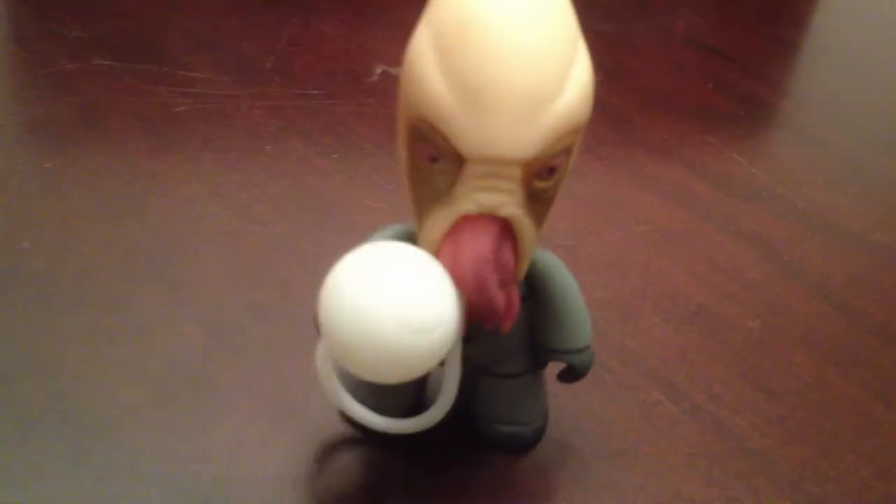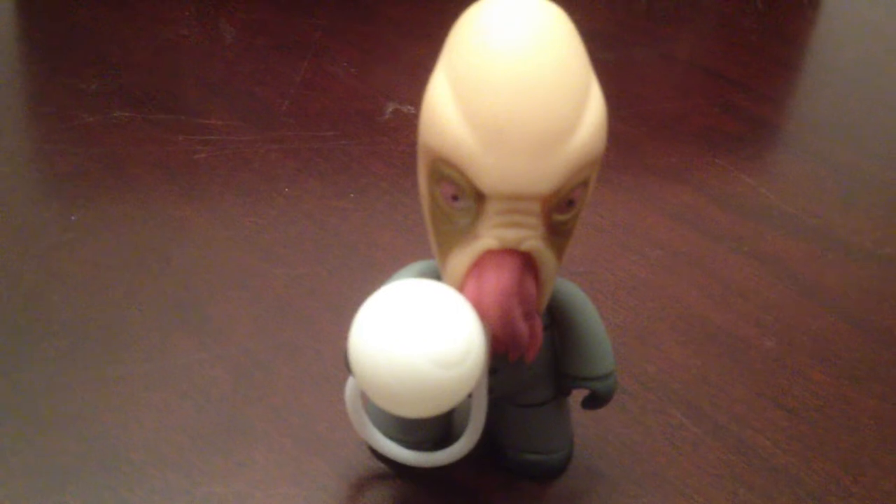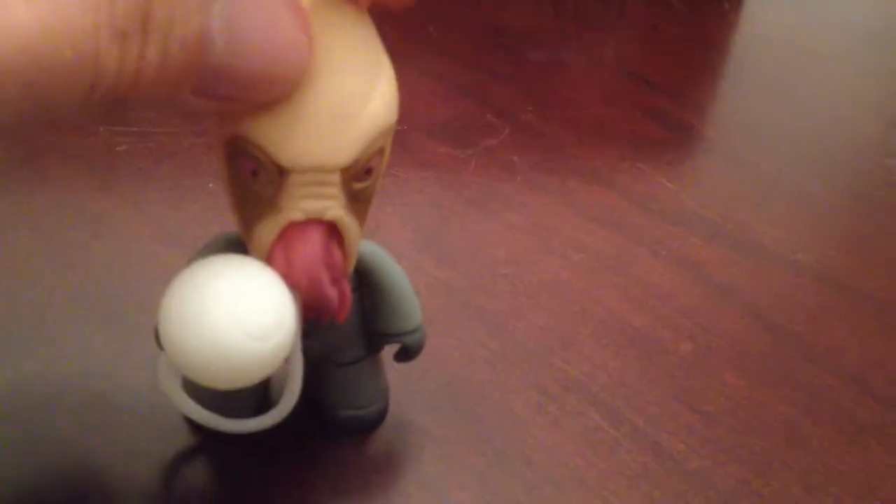You've got the Ood — this is one of my favorites. I just think that's a really nice sculpt on that; it really captures the character. He's holding his little ball there with his tendrils coming out of his face. He doesn't want to stand up for some reason, but there he is. That's the Ood.